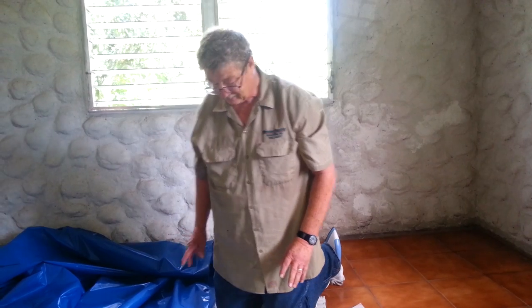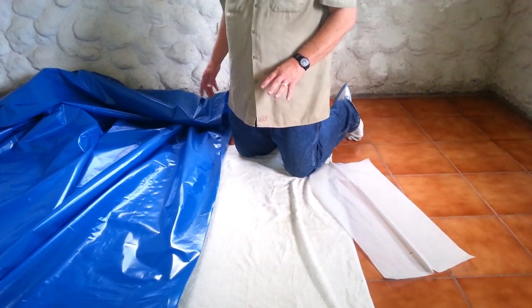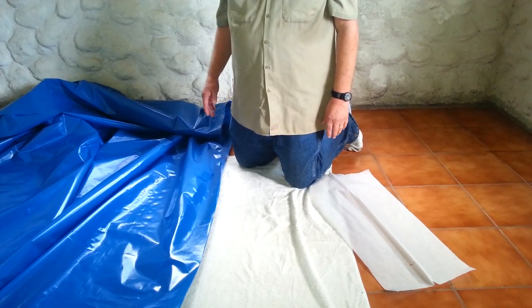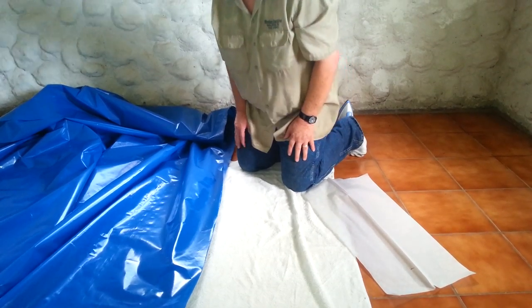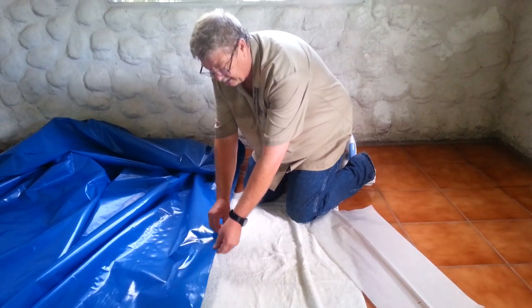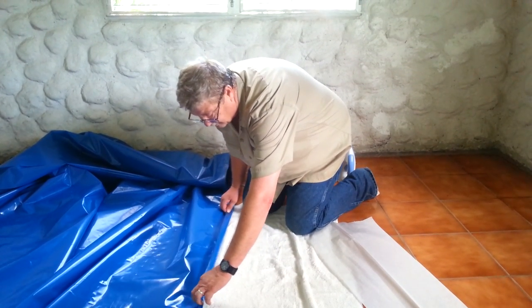So what we've done — in the video that we watched, it said to use an ironing board. Well, we don't have an ironing board here in Honduras, and we're trying to seam a piece of plastic that's 20 feet long. So I laid a towel onto the floor. Also in the video that we saw, they were taking two pieces of plastic and putting them together with a seam right down the middle.